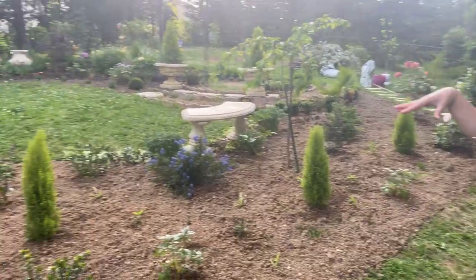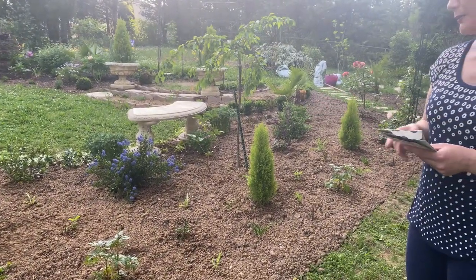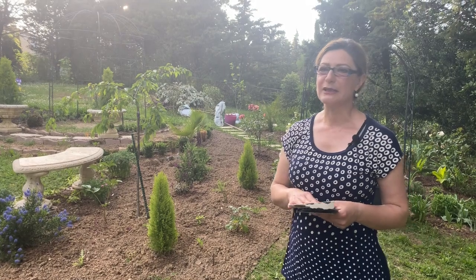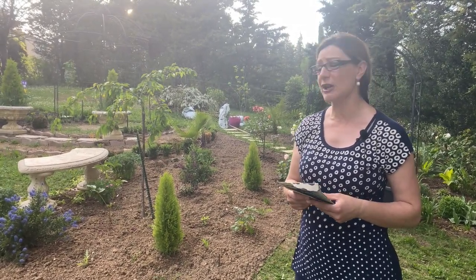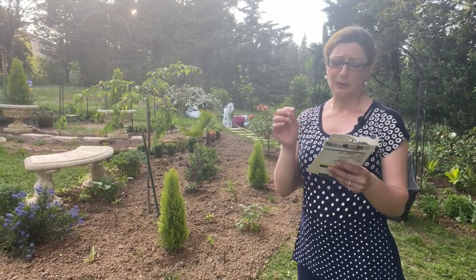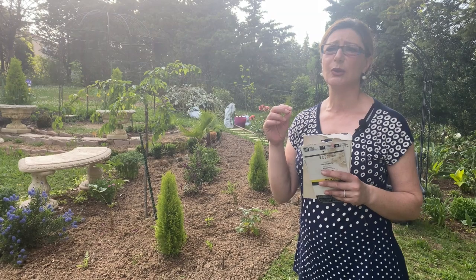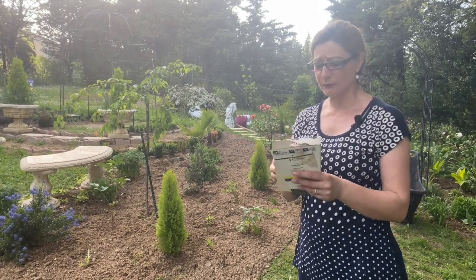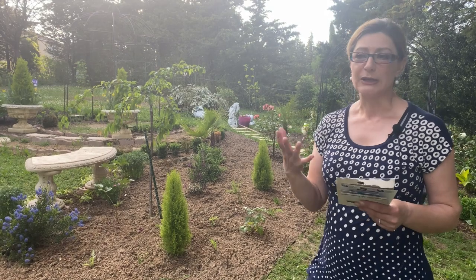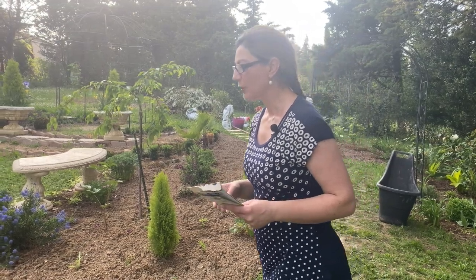I have a few things planted that are brand new and haven't started to grow yet, so I have some pictures to show you what they look like. Some I ordered from websites here in France and they arrived in really great shape. If you're interested, I can pop the website links on the video - they're very good quality, well packaged plants.